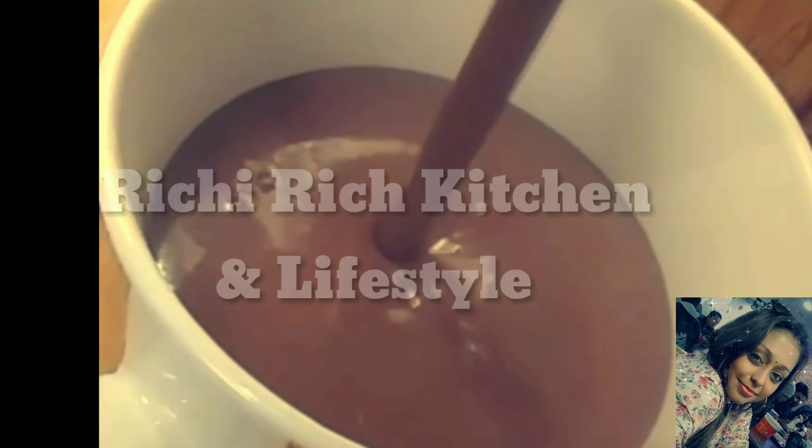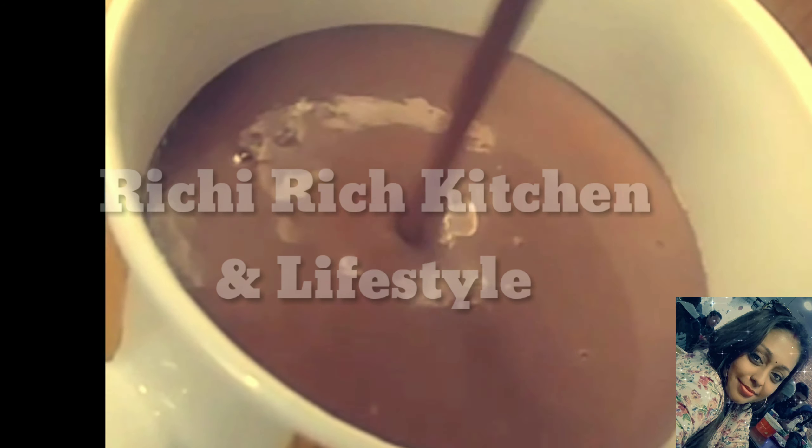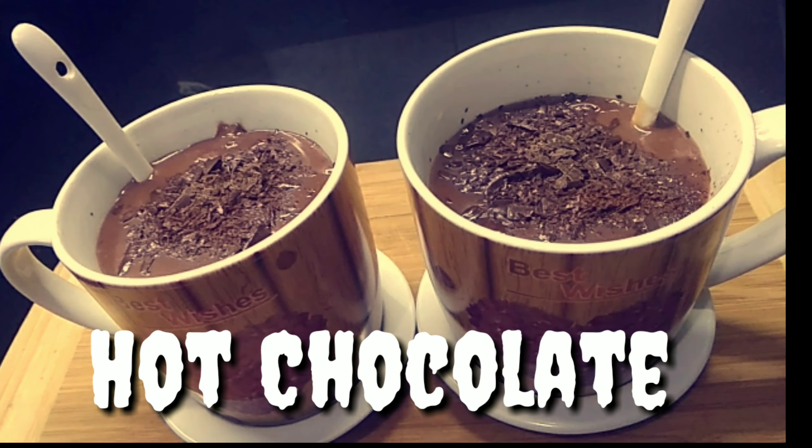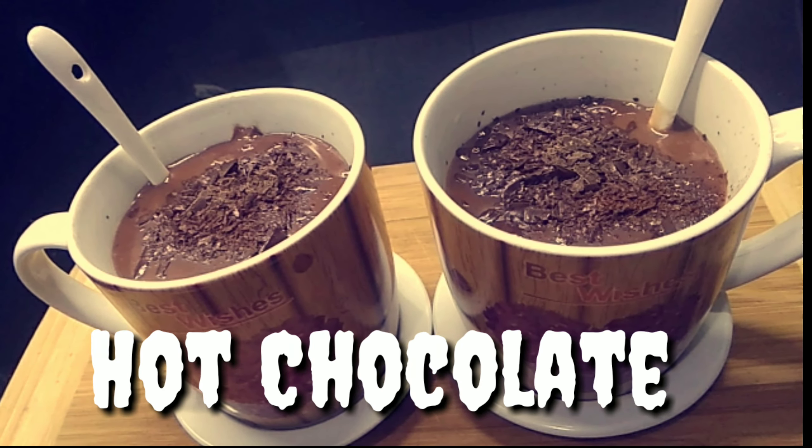Hello friends, I am Richa and welcome to my Richa Rich Kitchen & Lifestyle. In the winter, I have a very tasty drink that is very healthy and I like it a lot. So, today we will make hot chocolate. Yes, we will make hot chocolate at home. It is very tasty. So, let's see how we make it.